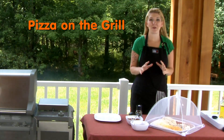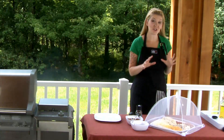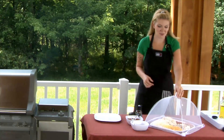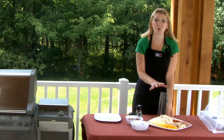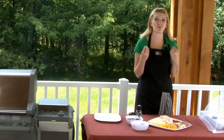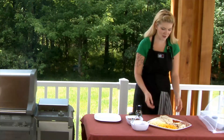If you want to really wow your friends, this is another great thing that Northline Express has come up with: individual pizzas for your friends and family. This is so fast, so easy, and it really looks gourmet, especially doing it on the grill. You're going to have some really beautiful char marks on the pizza itself, and you're also going to have that great flavor.